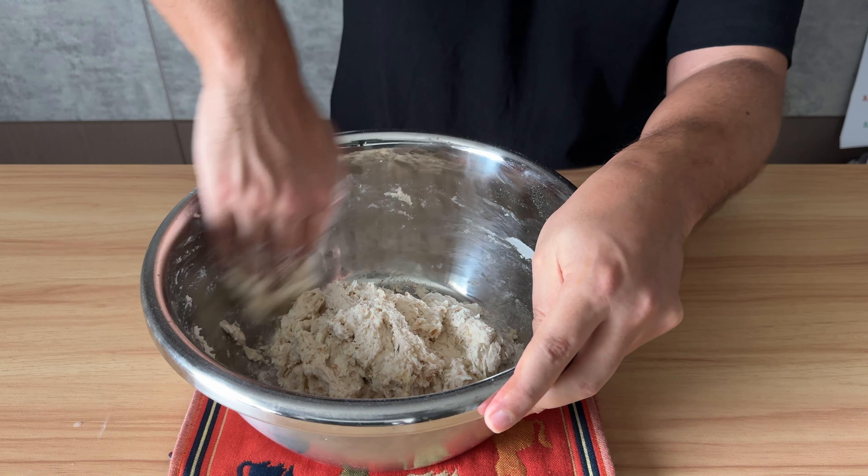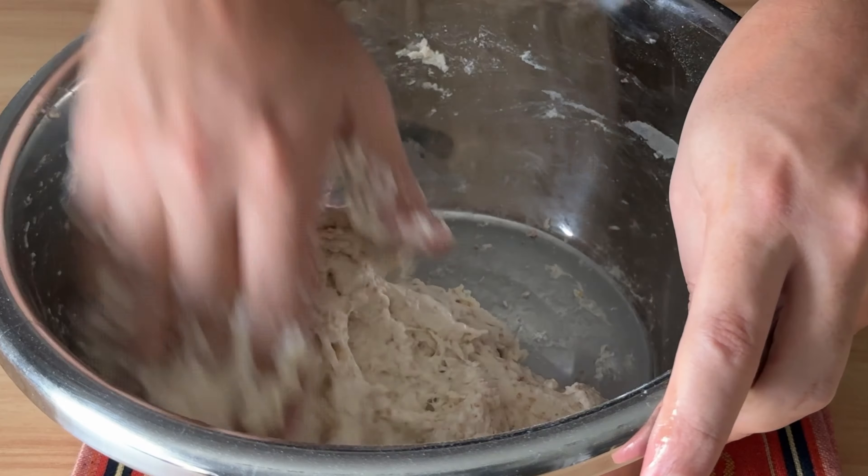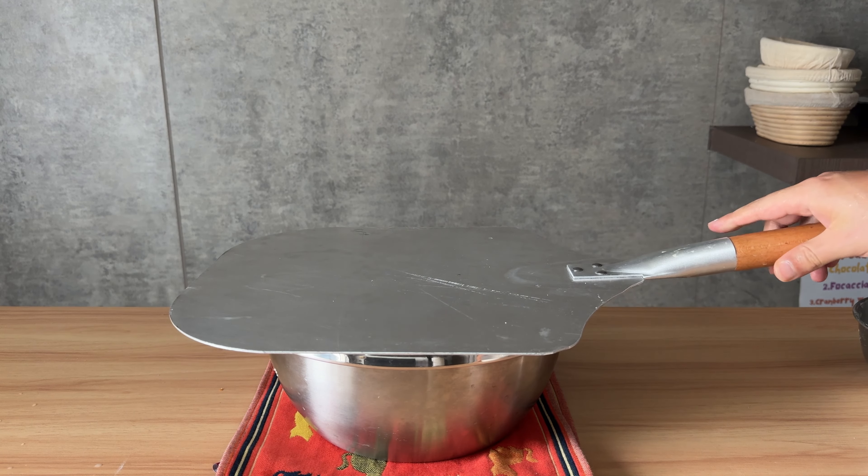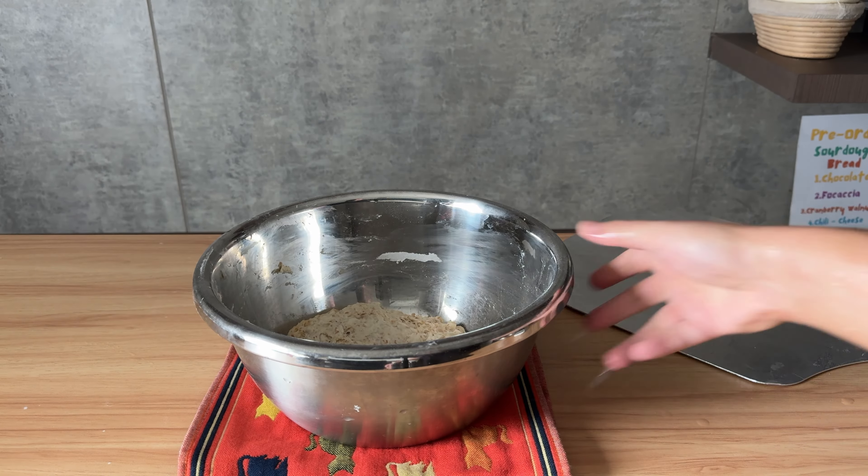We don't want to knead this dough — we just want to let the dry and wet ingredients meet each other. Once you have a shaggy dough like this, cover it up and let it rest for 30 minutes.